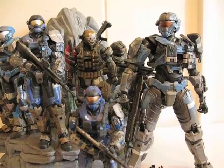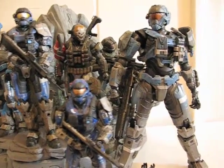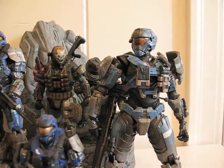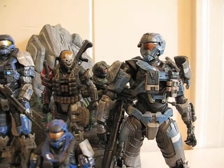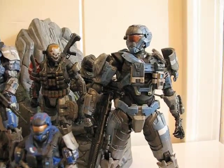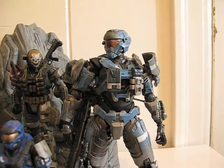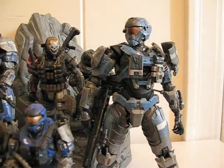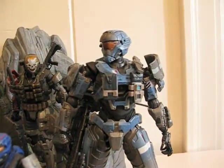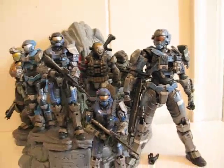Here is a size comparison between the Play Arts Kai and the McFarlane figures. The McFarlane figures are a tad bit darker than the Play Arts Kai version. I compared Kat and Carter together and the Play Arts Kai Kat is pretty much the same color as the Play Arts Kai Carter. To me, Carter is supposed to be a darker shade of blue than what he has here.